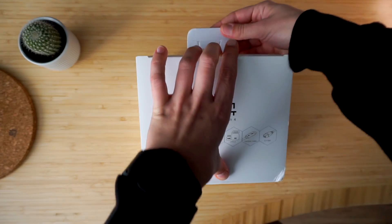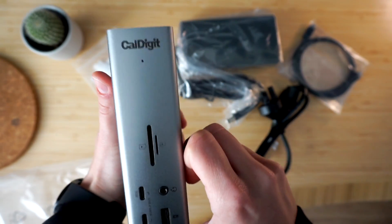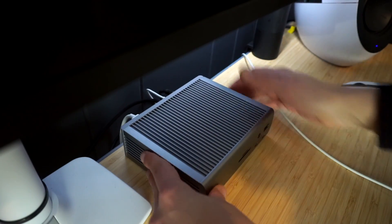We'll start with the unboxing and physical properties of the CalDigit TS4 dock. Then we will move to some usability and speed tests. I will share with you how I configured my dock to best suit my workflow as a software engineer and a content creator. And finally, we're going to break down who this dock is really for, who should avoid it, and who should opt in for the cheaper and simpler CalDigit Element Hub.